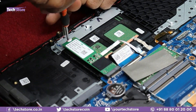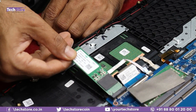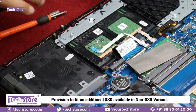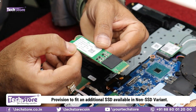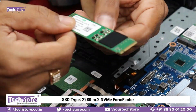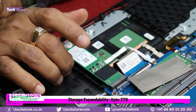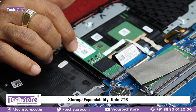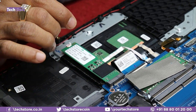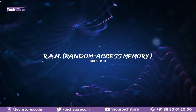For the M.2 NVMe SSD, there's a sticker over the screw — remove it and you can remove the existing SSD. If your TUF Gaming laptop came only with a hard drive, this M.2 slot is available for you to install one. Use a 2280 form factor SSD. You can install up to 2TB M.2 NVMe — sizes available are 128GB, 250GB, 500GB, 1TB, or 2TB.